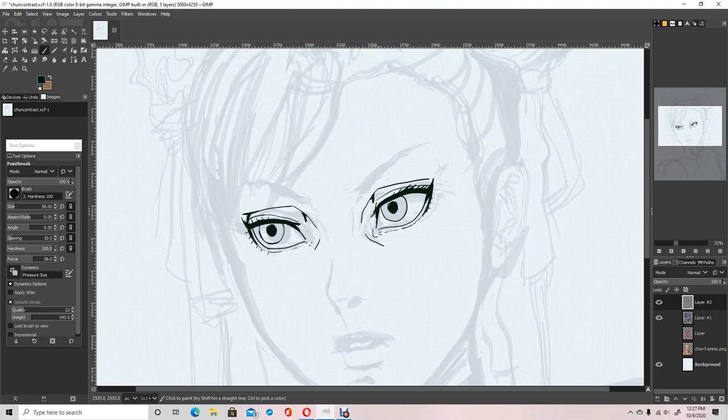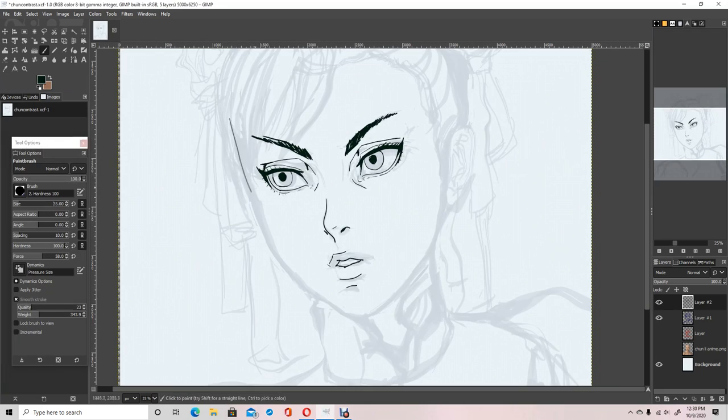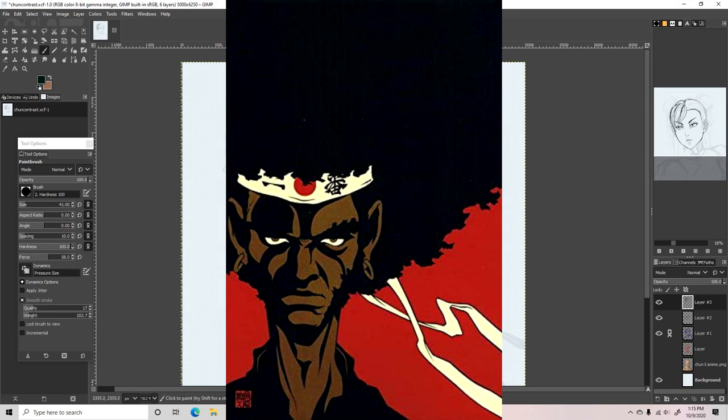For this chamber I'm using a style that I'll call Contrast Anime Style. We've seen this style used in things like the Animatrix, Persona, Afro Samurai, and more recently Redline.